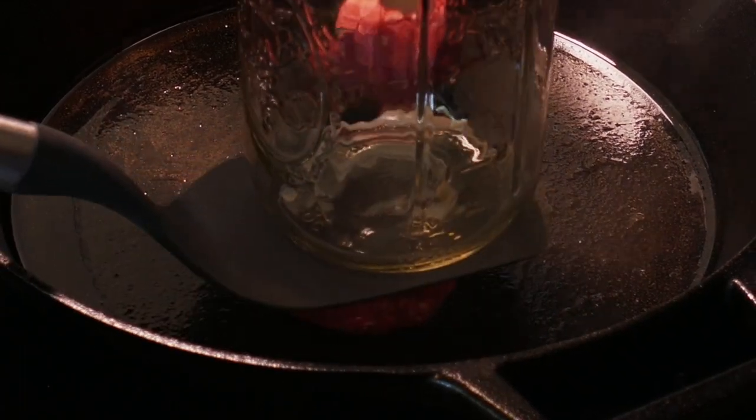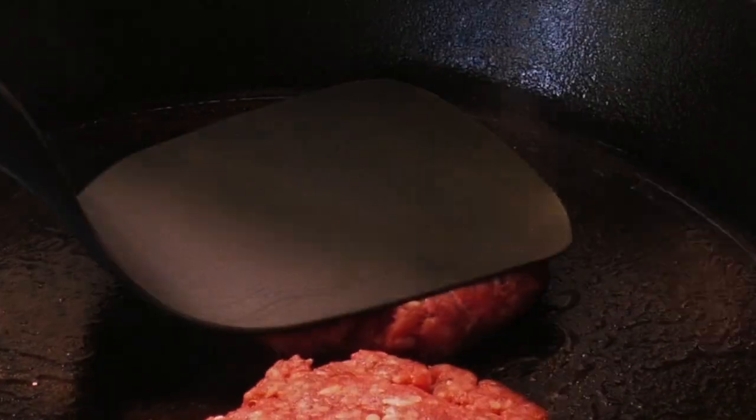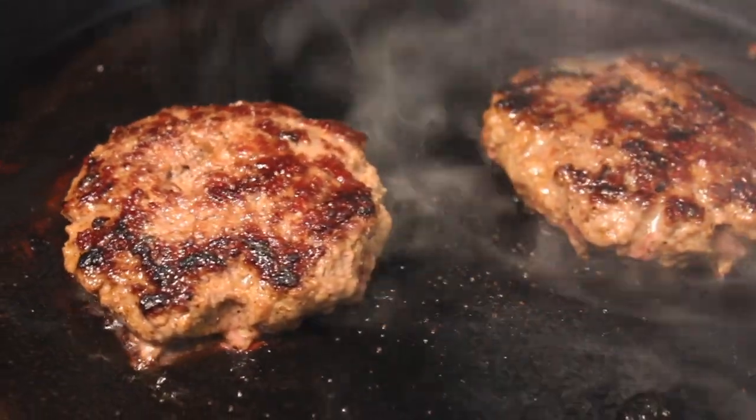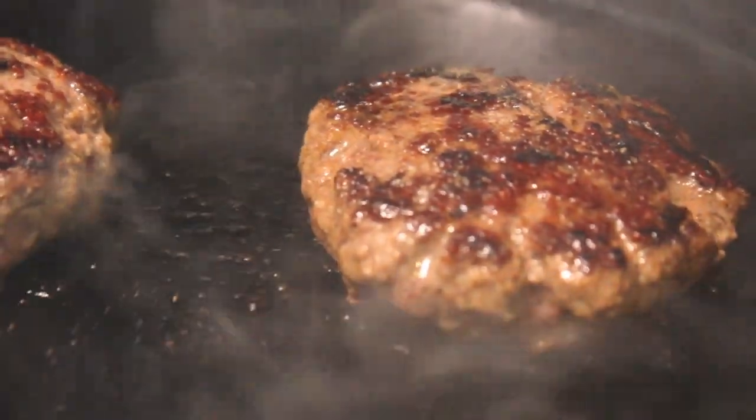What's up, people? Welcome to Home Chefonomics, where today we're saving money while cooking 15-minute smash burgers. These are crisp on the outside, juicy on the inside, and they don't break the bank. Each smash burger costs just $2.92. Check the link in the description for a detailed recipe and cost breakdown. Let's get cooking!